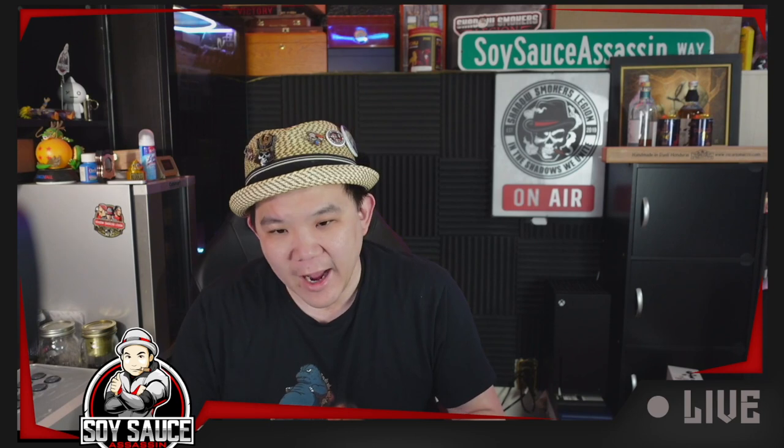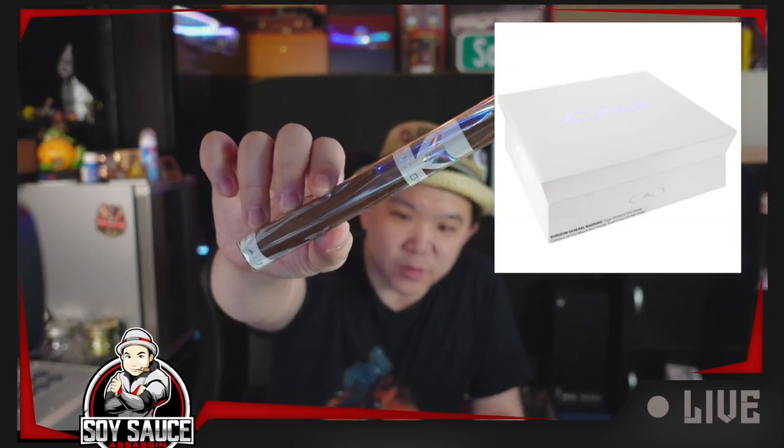Hey guys, Tony Soy Sauce Assassin, welcome to another episode of Cigar Review. Today we're reviewing the CAO Vision 2022. This particular cigar — I bought one of the older versions back in the day, which is this one. I think this one released in 2020. I did not know there was a 2021 version.